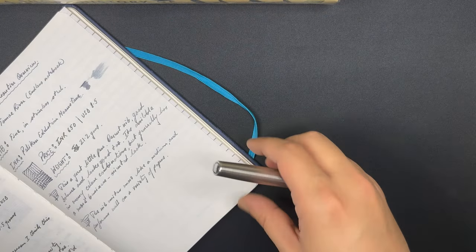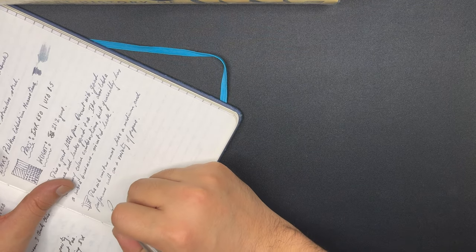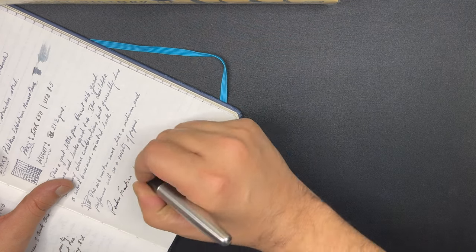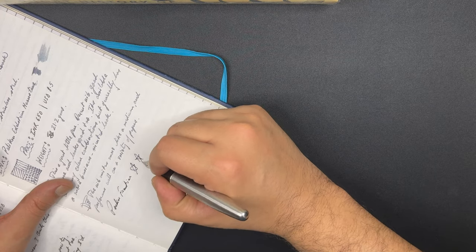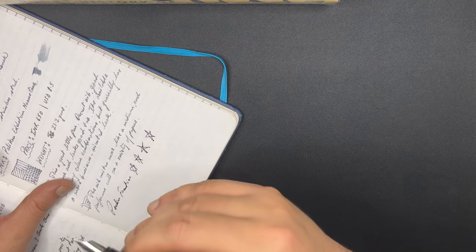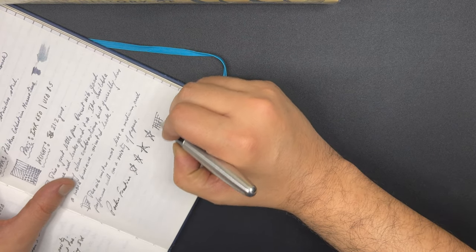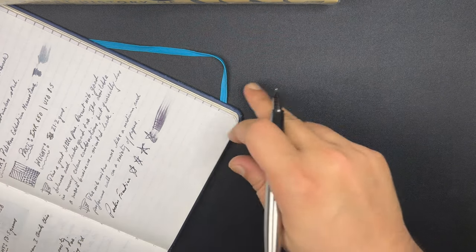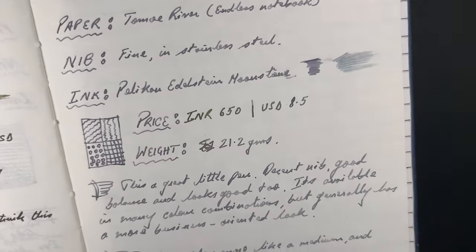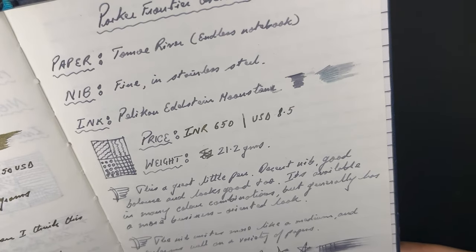Let's try writing something. Here we go — 'This is the Parker Frontier.' As you can see, it immediately started writing. Very well lubricated ink. This is a good ink — unlike some other Pelican inks which tend to be on the drier side. Fairly wet on Tomoe River paper. Here's a closer look. The paper is Tomoe River and the nib is a fine, but on this particular paper it tends to write quite broad. The ink is Pelican Edelstein Moonstone Edition, which is a special edition. It's a really nice color, with great shading as well.